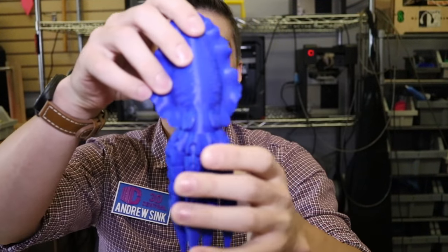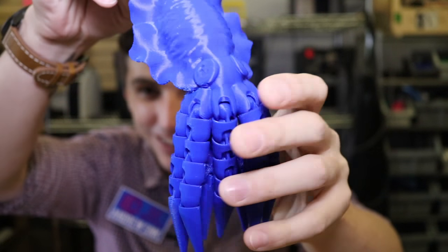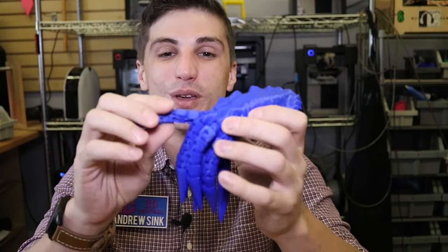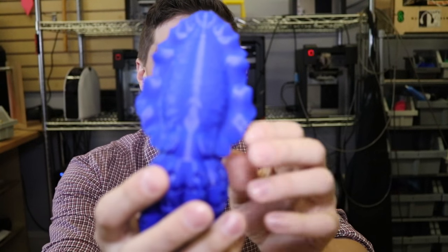Today we're going to be looking at this — our cuddly cuttlefish, or articulated cephalopod if you want to get technical. This is an original remix from E.L. Lindsey's Articulated Octopus, which is a really fun model to print. I'm including the link in the description. There are a lot of remixes on Thingiverse and hundreds of makes of it too.